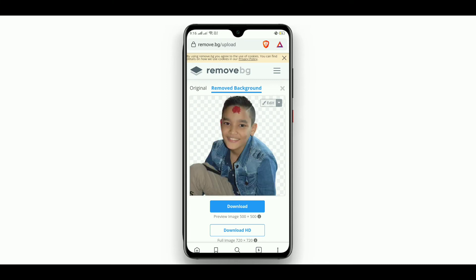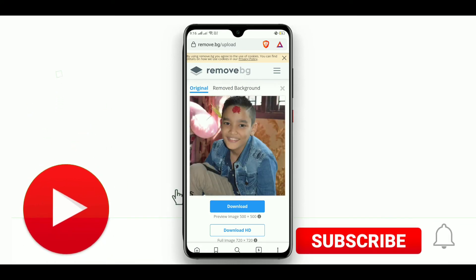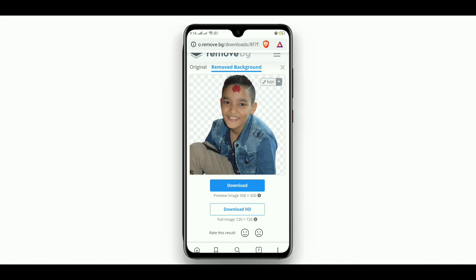The background from the photo is successfully removed. You can easily download the photo from the website. It is a super free website, and here you can see how it works — it has done it so clearly and the quality is also very good. You can download the photo and use it for different purposes.